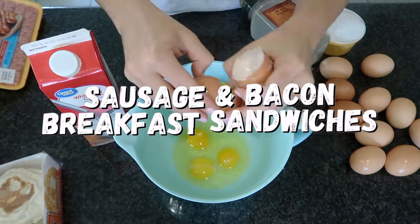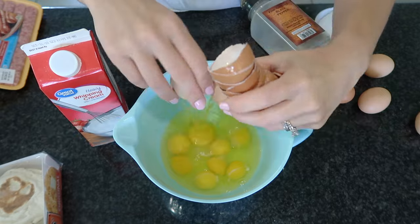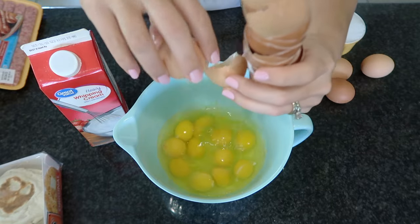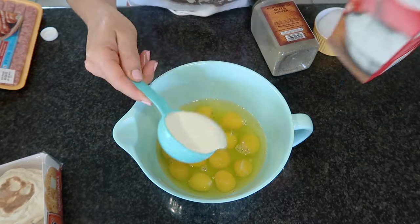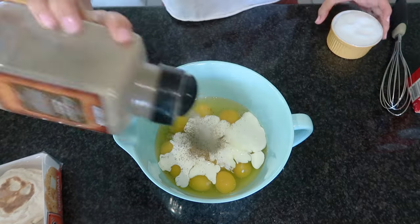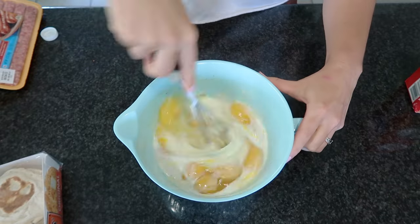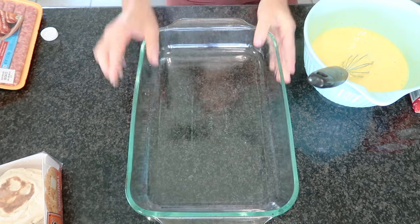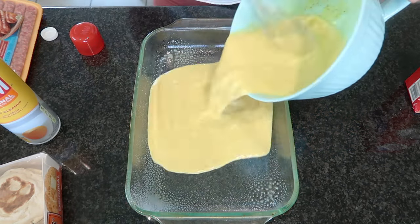Our very first breakfast is going to be some sausage and bacon breakfast sandwiches. You can use any type of meat you want. I used to make these with Canadian bacon, which is actually probably my favorite option, but I decided to switch it up because I had plenty of sausage in my fridge. I only had a couple slices of bacon, but it worked out — I was able to make 12 breakfast sandwiches in total: seven sausage and five bacon.